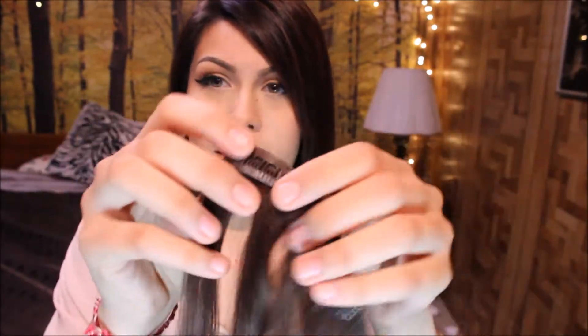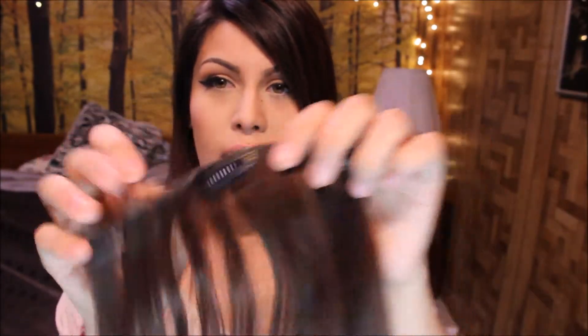First of all, here are my hair extensions and these are just the clip-in ones. I got these at a local beauty store and I sewed the clips on myself — they're called wig clips. I believe I paid about $50 or $60 for these hair extensions. They came on a weft but the clips were not included, so I had to purchase the clips separately and sew them on myself.